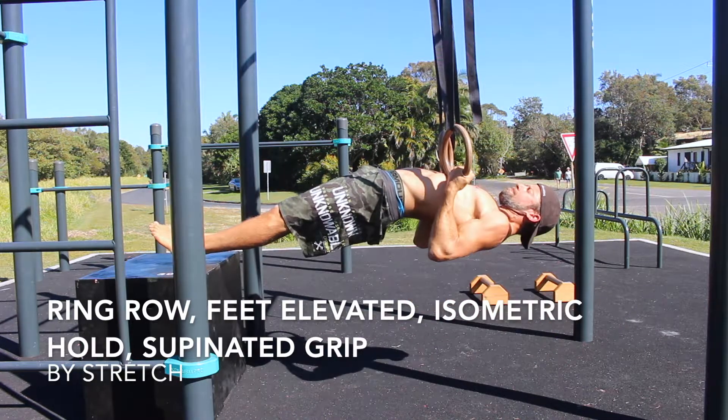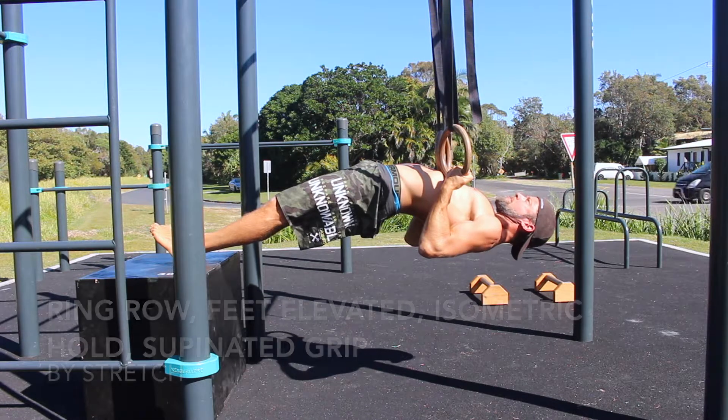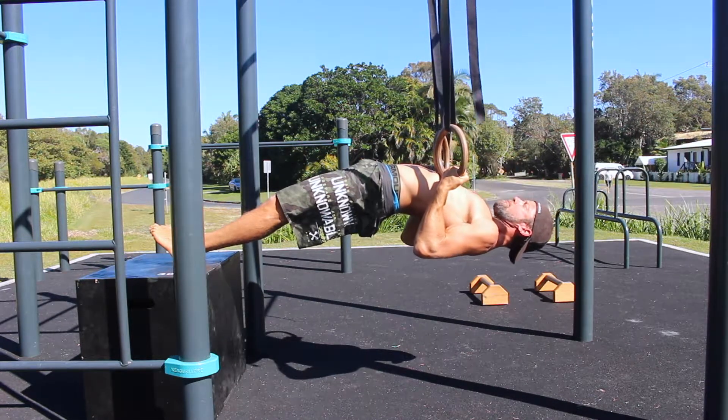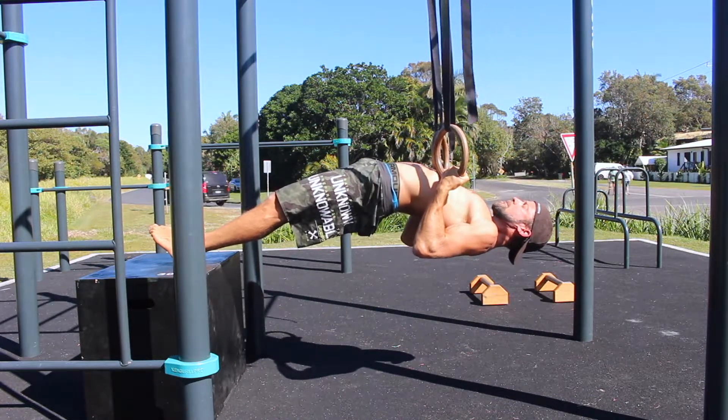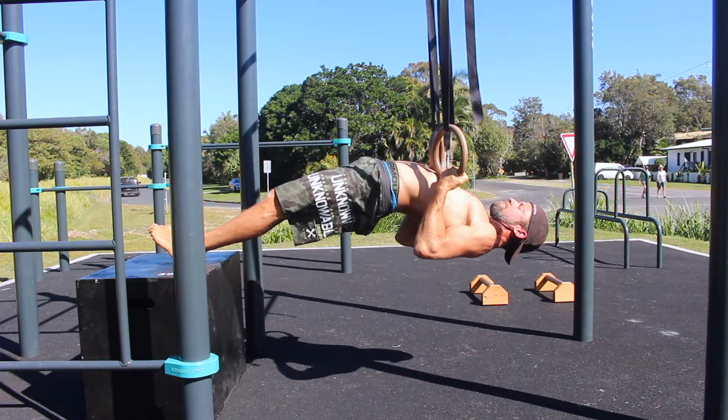Ring Row, Feet Elevated, Isometric Hold, Supinated Grip. Bodyweight rows are an incredible exercise that can be made even more incredible by elevating the feet and performing isometric holds.